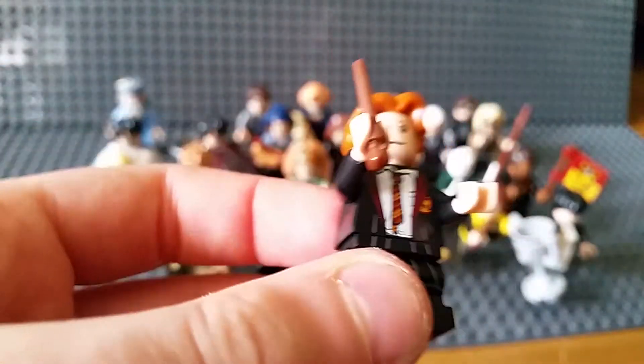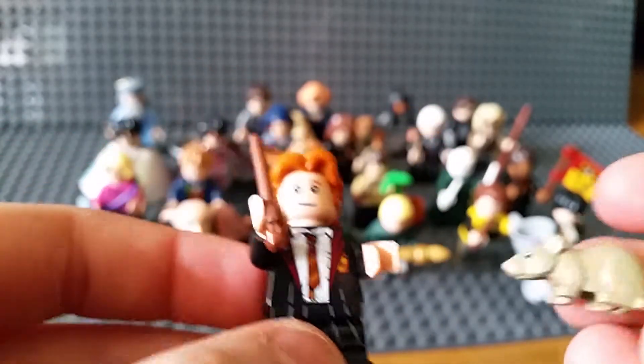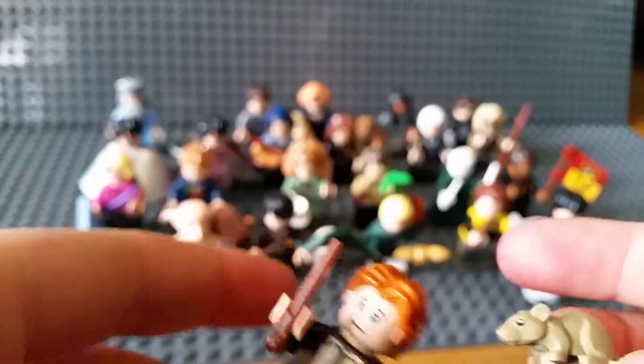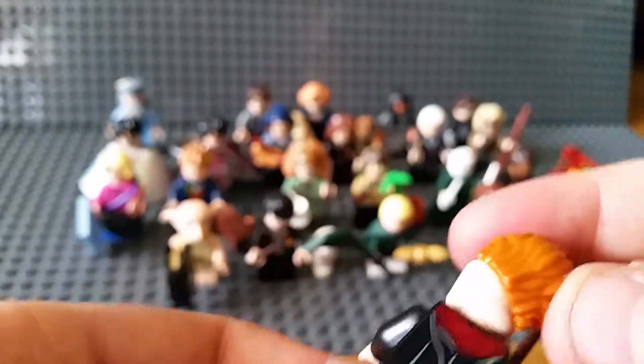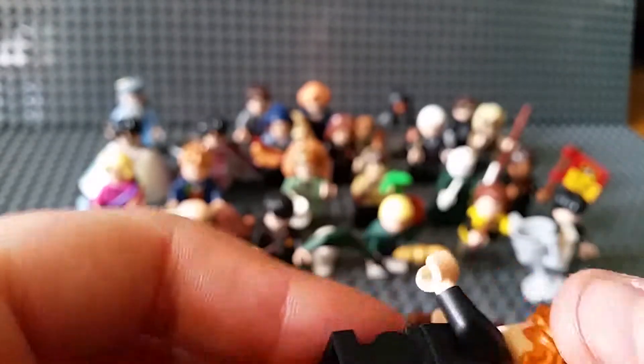Ronald Weasley - again with midi legs. He's got his little mouse; I can't remember what it's called either, so please comment below if you do. No alternate face, nice printing, and a wand.